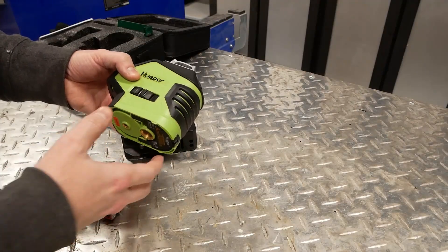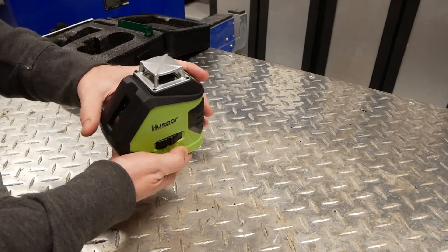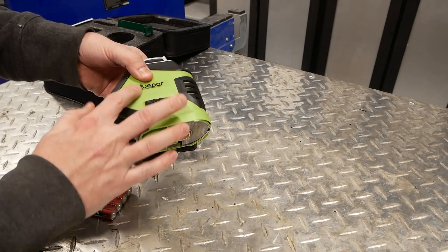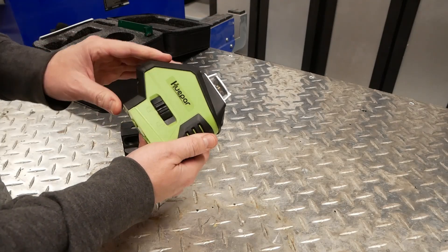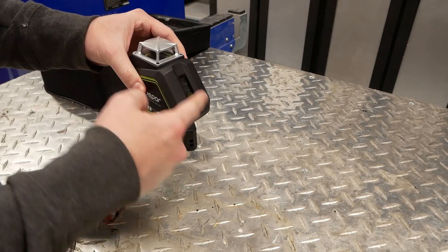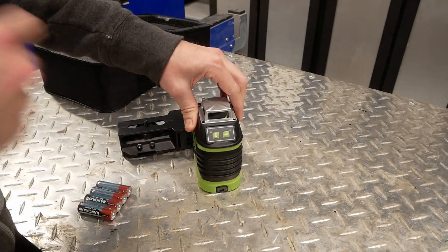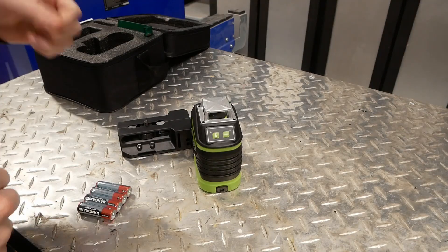Initial build quality impressions on the Hwepar 621CG are very good. It's got a lot of weight to it. This is a cast or powdered metal part up here, pretty heavy duty plastic, and a nice rubber overmold on everything. We have a plumb line, a line, and a 360 circle.